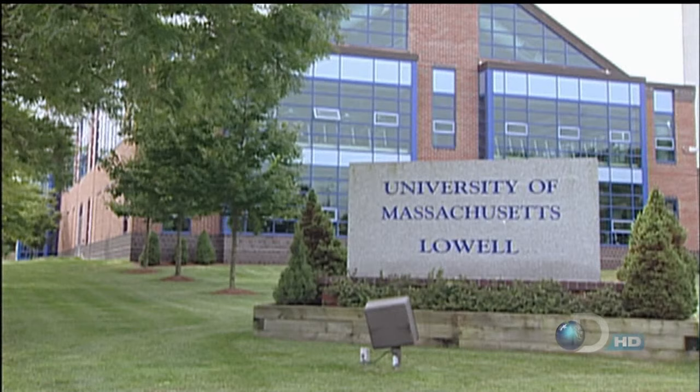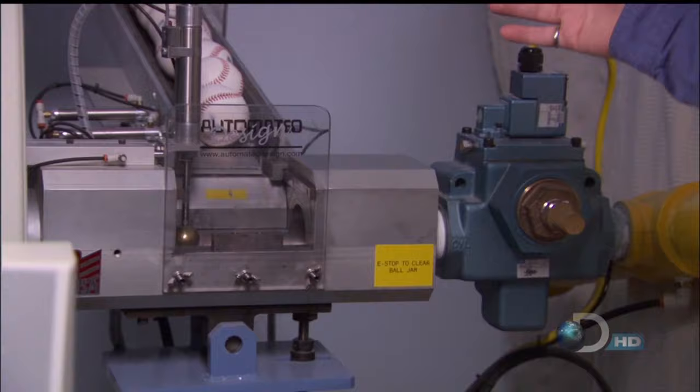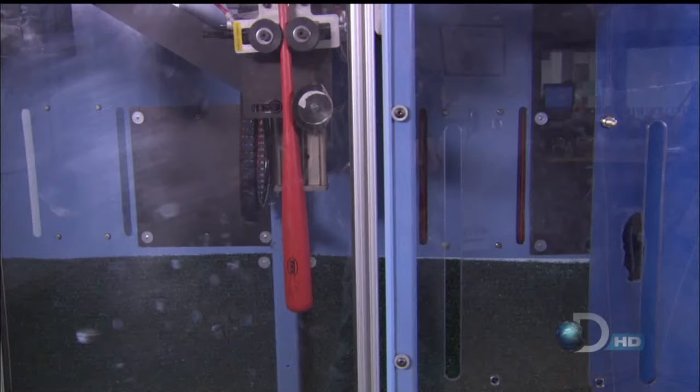This is the only place in the country where you certify the bats and the baseballs in the major leagues. Welcome to the University of Massachusetts Lowell Baseball Research Center. Here, Patrick Drain will show Jeff and Matt the scientific reason for broken bats.